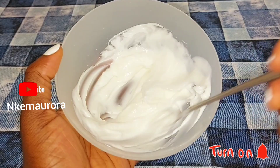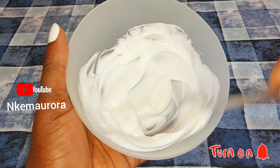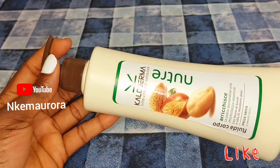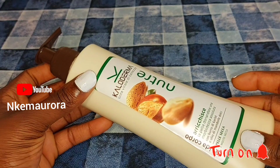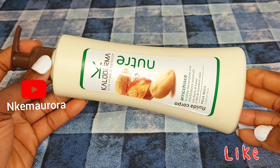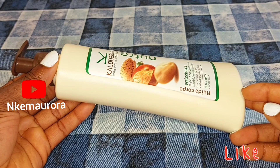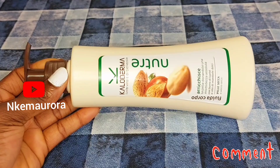I've actually made this product before and have the video on my channel. You can use shea butter, natural oils, or any moisturizer of your choice to mix with Clean & Clear whitening body lotion. But in this video, I'm not going to be using oils because the lotion doesn't go very well with oil. The third ingredient is going to be a moisturizer — any cream of your choice. You can use cocoa butter, almond butter, Nivea cream, or any natural moisturizing cream you can get in the market. Just make sure it's a natural moisturizer and not any chemical cream.